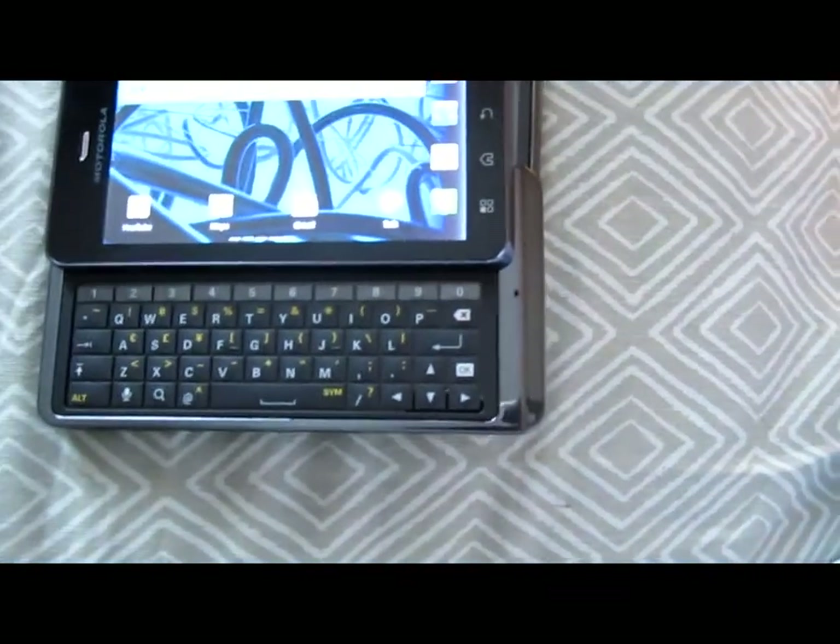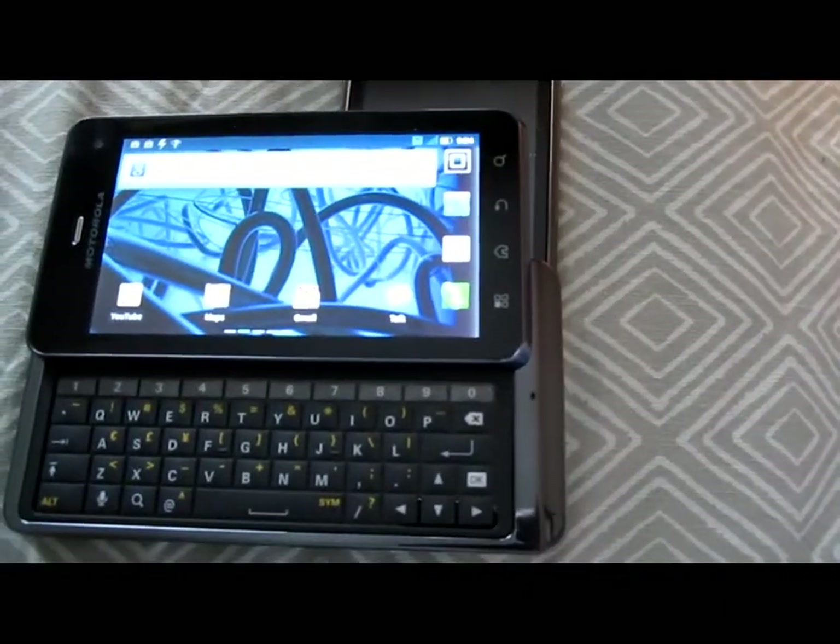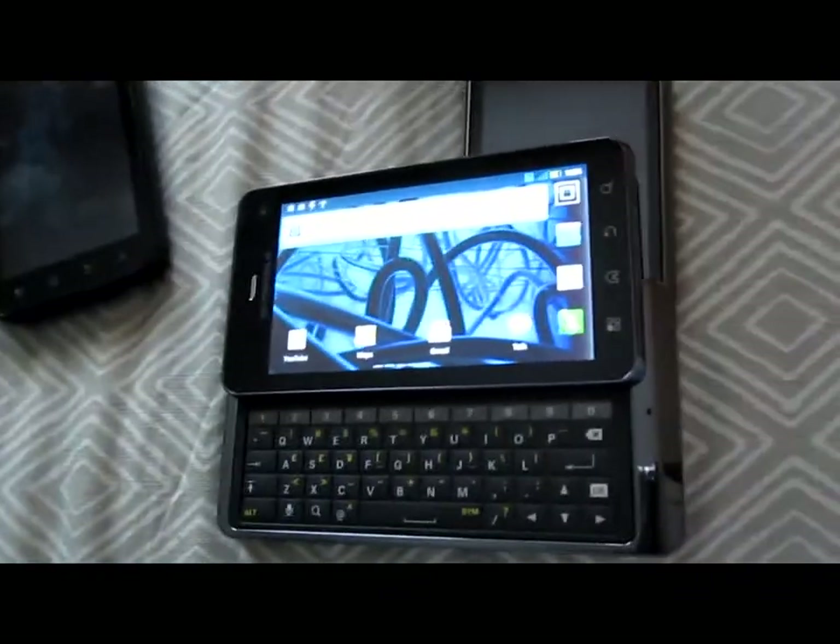Anyway, that's just my initial view of the Motorola XT860. Thank you for watching my video. Subscribe if you want. Homeboy Alley is always keeping it gangsta.